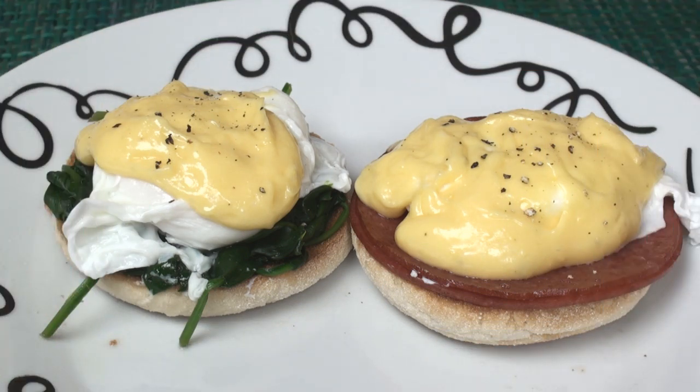Eggs Florentine and Eggs Benedict — it's what suppers and breakfasts are made of. I've given lots of variations of the same basic recipe on my website, so go and take a look. Join me next time in Titli's Busy Kitchen.